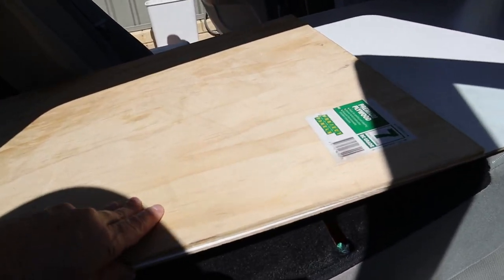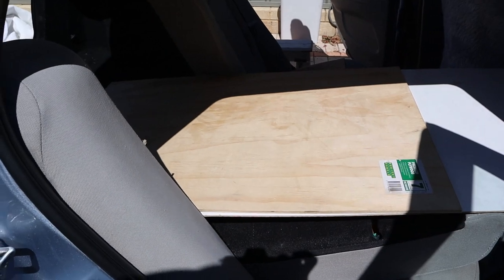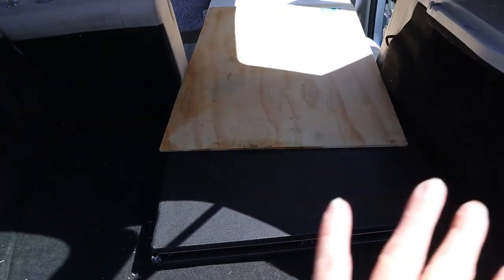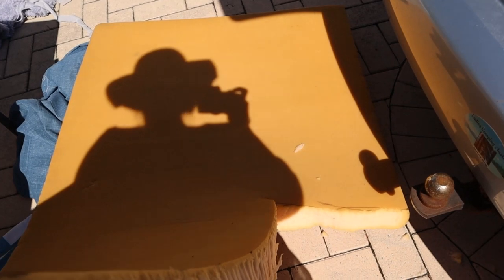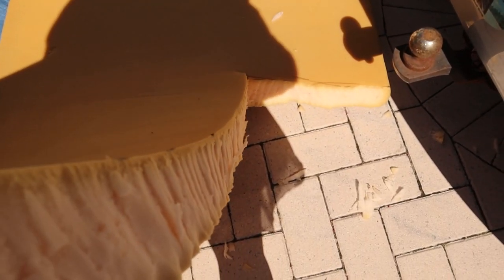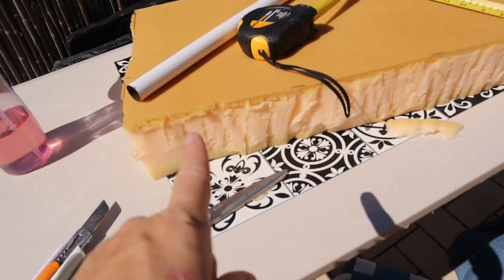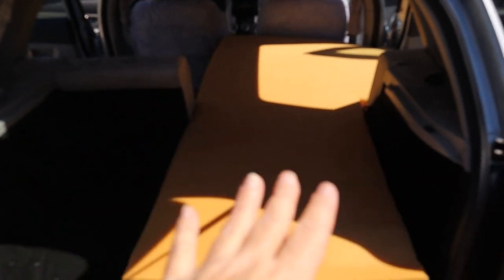I've got two pieces of ply — one will slide underneath and pack up there to give me a flat bed. My idea is to pack that up to level and store tables and stuff underneath when I'm driving. The cut hasn't come out too bad, considering I'm just using my craft tool. You can get this cut professionally, but I'm on a mission, saving money, and determined to do it myself. So far so good — that's the piece I've cut off.